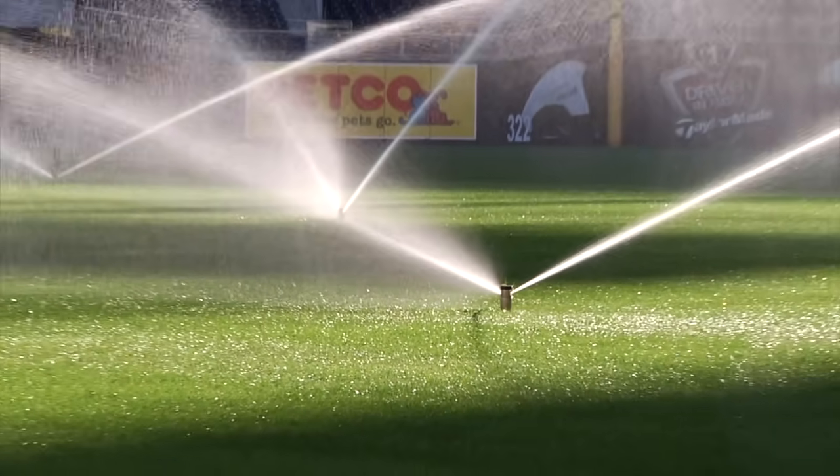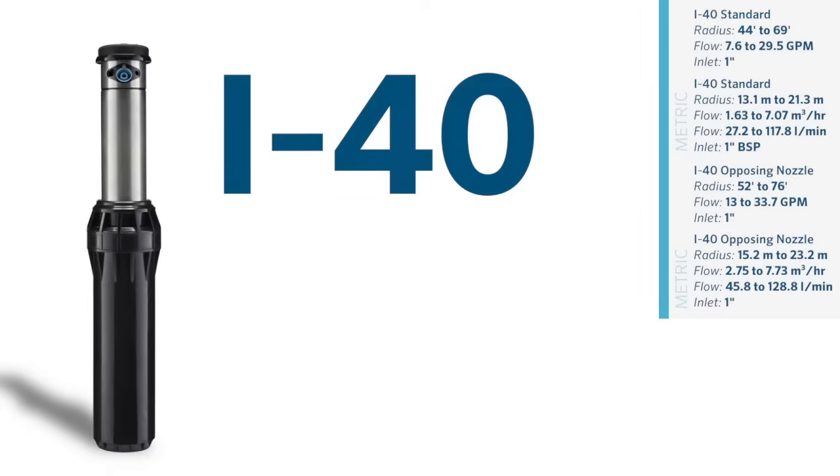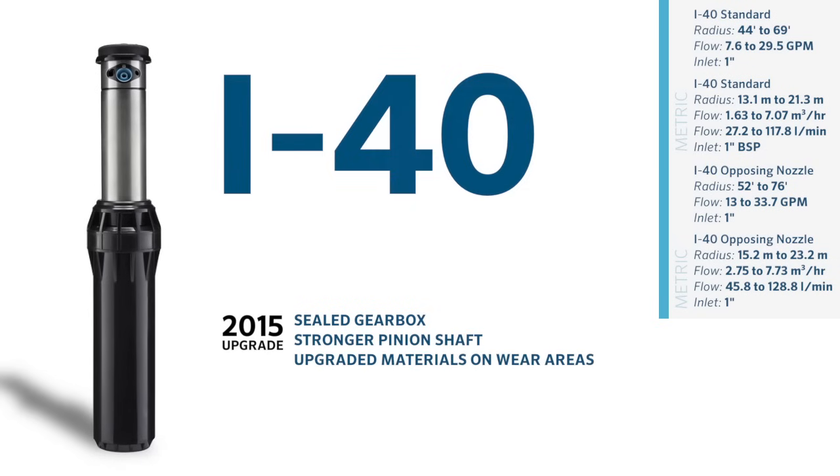The industry's best-selling sports and large turf rotor is Hunter's flagship 1-inch product, the i40. The i40 also benefitted from the 2015 upgrades that improved this already dirt-tolerant sprinkler. A sealed gearbox, stronger pinion shaft, upgraded materials on wear areas, and a new wiper seal and cap design are some of the upgrades.